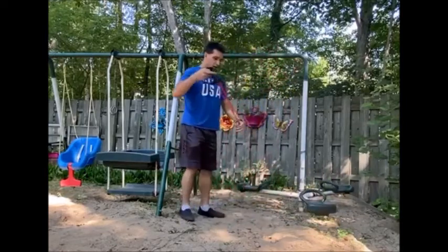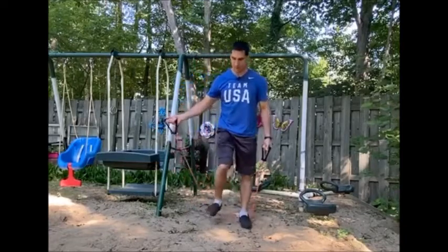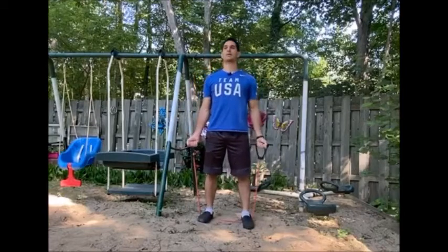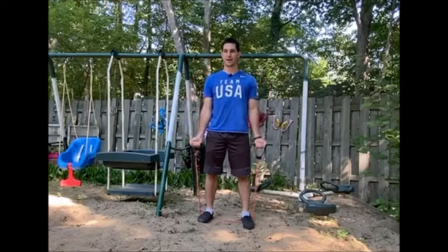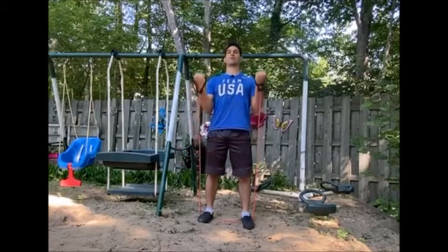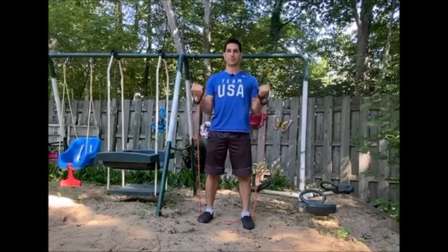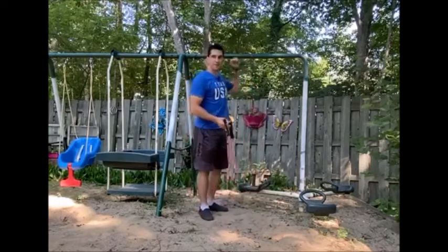Next, bicep curls. Standing on the band with both feet, palms facing towards you, bend your elbows and bring your fists up towards your shoulders and back down. Keep your elbows by your ribs, head up, shoulders back. A common mistake with bicep curls is swaying forward or leaning back — keep yourself statue-still. Your head, shoulders, spine, and hips should all stay in alignment as you squeeze your fists up and bend the elbows, then bring it back down.